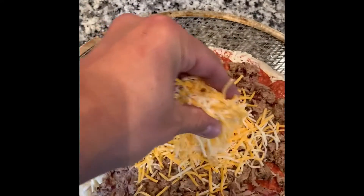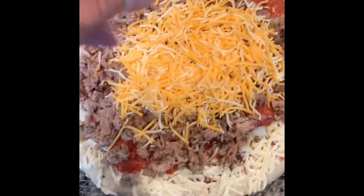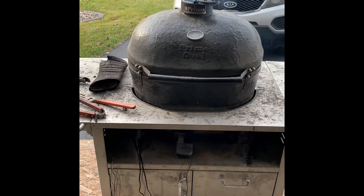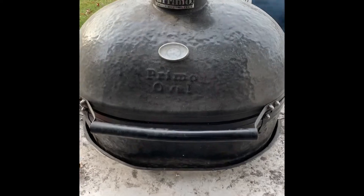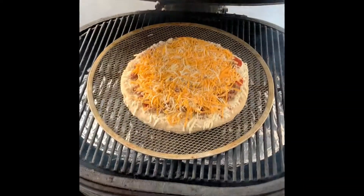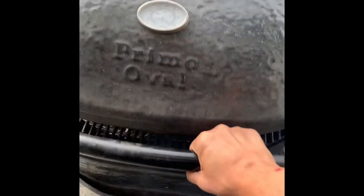I'm thinking this should be good — I've heard a lot of people doing this and they really like it, so hopefully it should be a win. We are out here at the grill and I've got the pizza on. Like I said, I've got some pecan wood in there for the smoke, and I'm trying to get the temperature up a bit.